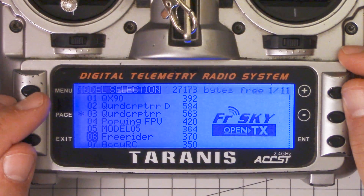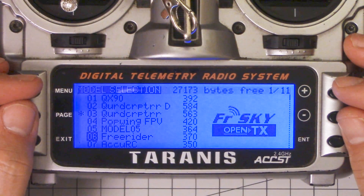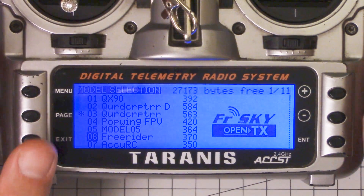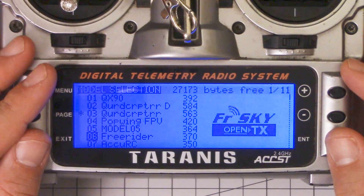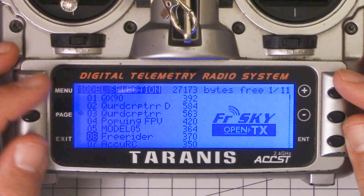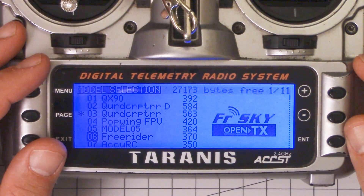Now we have programmable transmitters and we can have all these different models in the transmitter. But I see a lot of people who get into multirotors do something that's really, really unnecessary. What they do is they make a new model for every single quadcopter that they own. For some people, that means they have 10 or 15 different models, and they have to switch between them — it's a real hassle to keep that all maintained. Especially if you want your settings to be consistent: you want your arm switch to be the same, you want a sticky throttle or idle-up to be the same on all copters so that everything is as repeatable as possible. And if you make a change on one model, theoretically you have to change it on all the others — and of course you don't do that. Things get inconsistent, things don't work the same. It's a big mess.